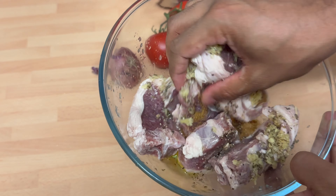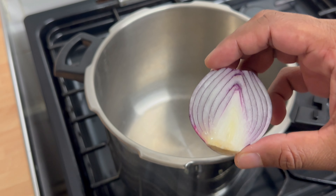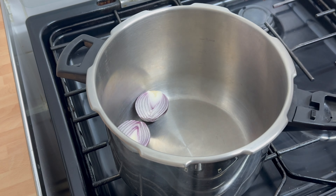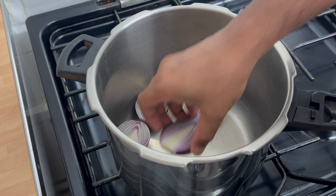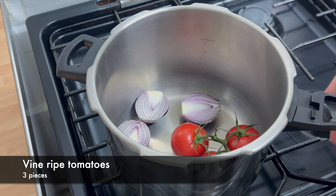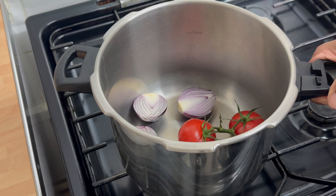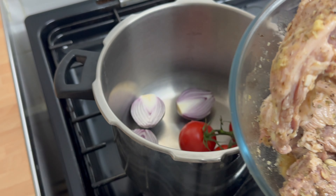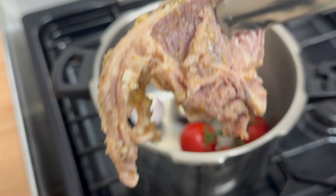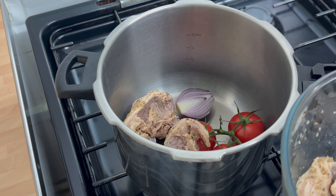Give this all a mix. So onto the pressure cooker — we're going to put some onions. Traditionally this has potatoes, however I'm trying to stay away from the carbs, so let's keep it out. Tomatoes and onions. So now the marinated lamb — look at that. Just place them on top of the onions and the tomatoes.